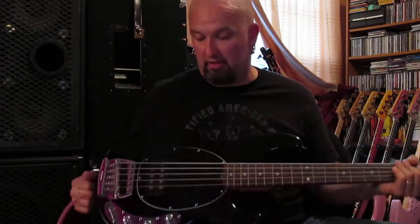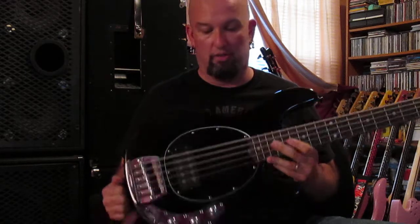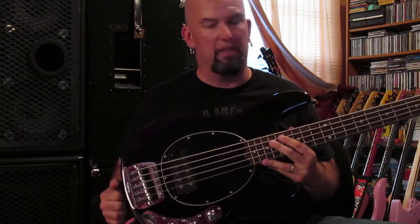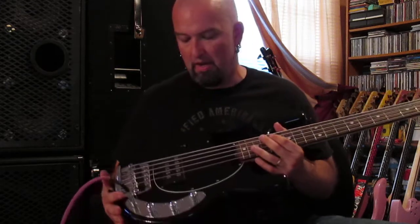This bass is available — this one is up for sale. It's on TalkBase and it can be sent to you if you want to buy it.